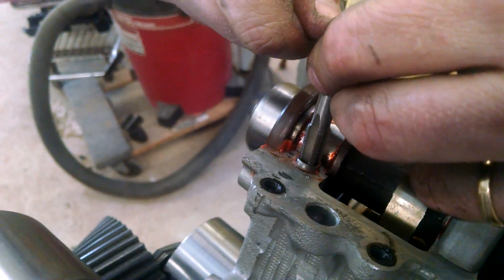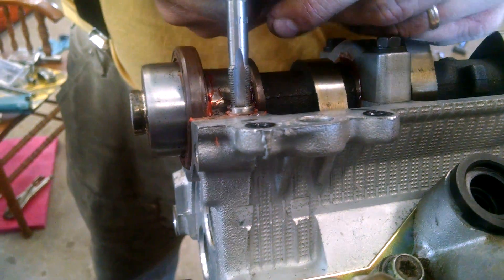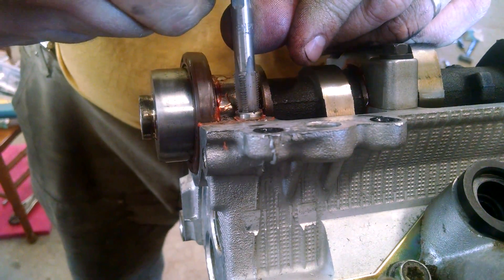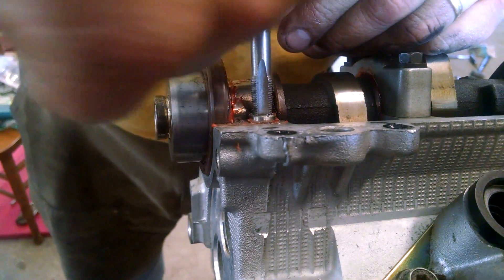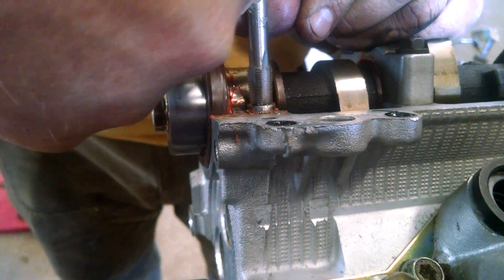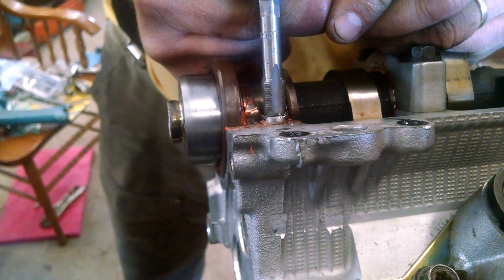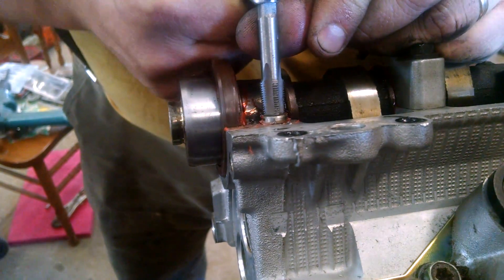This happens to be an eighth inch pipe tap, but it doesn't have to be that. It can be any tap that you don't really care about too much, because it might get goofed up — I already tore the teeth out of one of them. For a Toyota 3VZ-E, the eighth inch pipe tap works perfect. What's gonna happen is it's gonna keep threading in. I'm not backing off because I don't really want to clear the chips — I'm not really tapping a hole. It's gonna get so sticky that it's gonna spin that sleeve and then I'll pull it out.